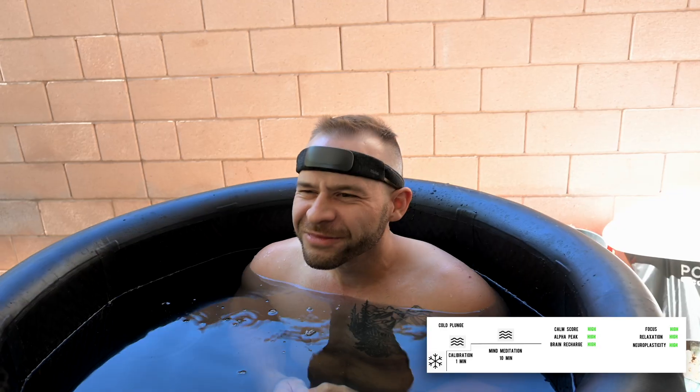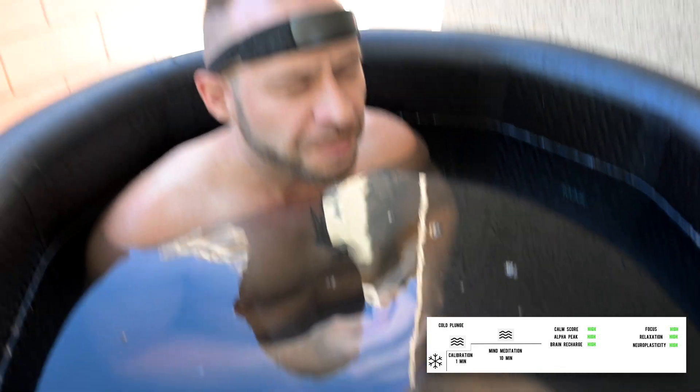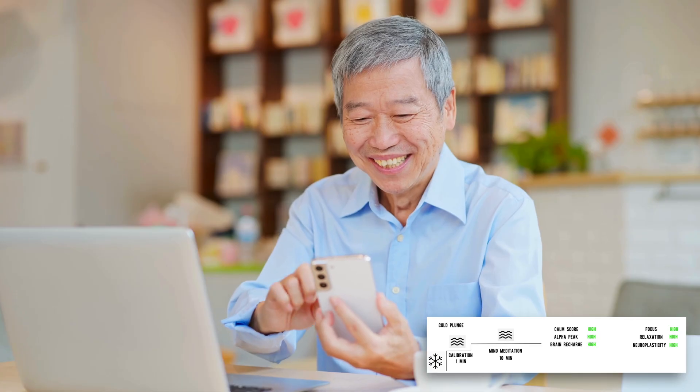Your alpha peak is naturally elevated after the cold plunge because of the surge of neurotransmitters and the heightened alertness. But because you're not using high RPMs to increase the alpha peak and instead are effortlessly maintaining that high alpha peak, your brain will run more efficiently within that state. This will be demonstrated by a concurrent high brain recharge score along with the high alpha peak score. As far as real-world benefits, you're going to have a lot more energy throughout the day, and there's some evidence for cold plunge when it comes to improving brain longevity.